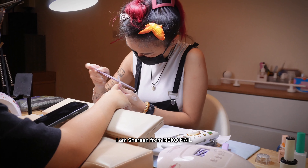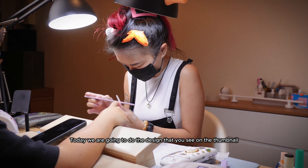Hello everyone. I am Shireen from Nico Nail. Today we are going to do the design that you see on the thumbnail.